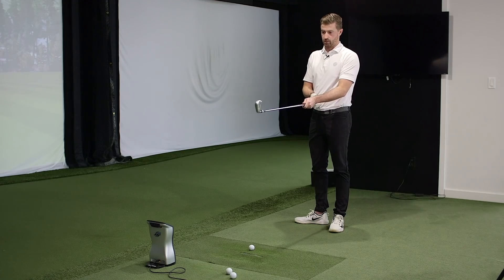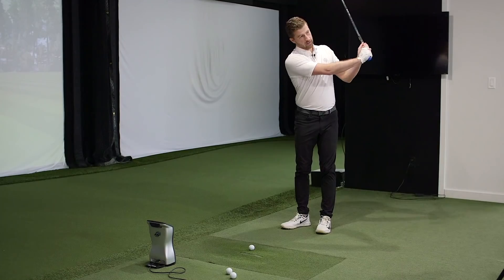The top line looks a little chunkier — that would be my criticism compared to the P790. The P790 looks better at address, but I think the Cobra Forged Tech probably sounds and feels a little bit better.